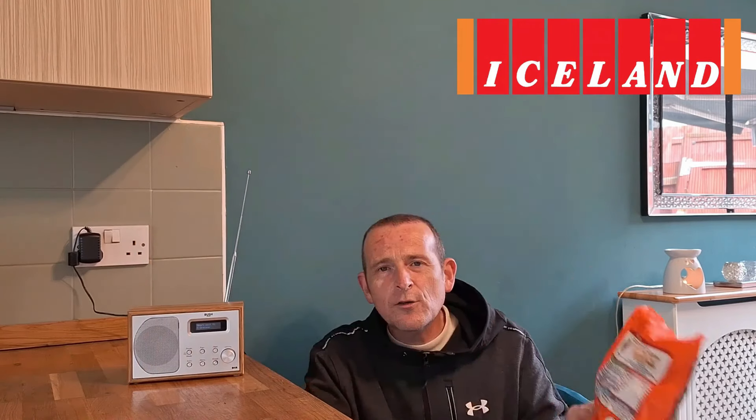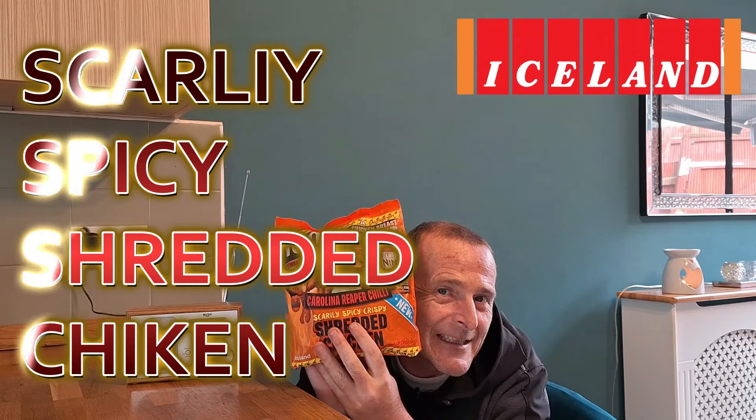Happy days, so glad they've done it. They've got three or four products — I've got a couple. I've got this one, which is the Carolina Reaper chili scarily spicy shredded chicken. I've also got chicken wings to do. They do belly pork. I don't know if they've brought the pizza back — I hope they do. That pizza is absolutely banging, so I'm hoping for big things.